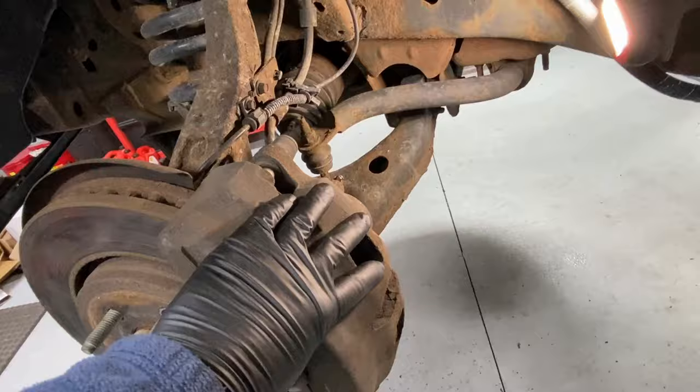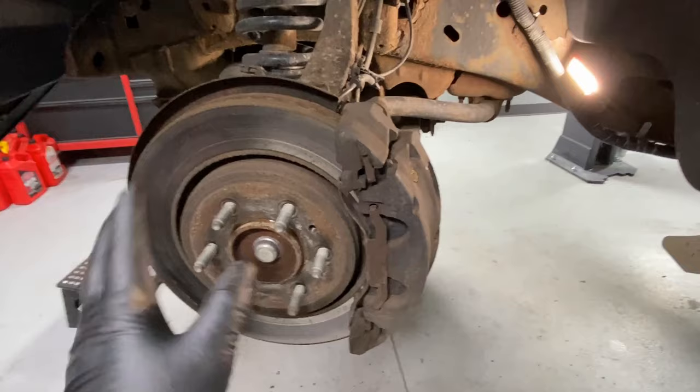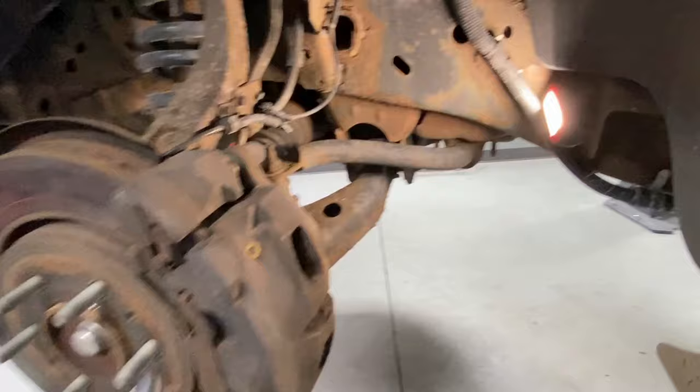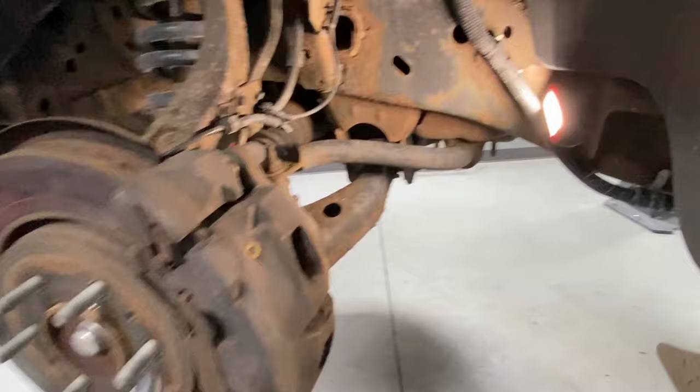If the hose is failing, it won't allow that pressure to release from the caliper, so it drags. Eventually it'll release and start moving again, but in the meantime it's dragging and heating up. That is the quickest way to determine if it's the caliper or the hydraulics causing the caliper to stick. That was a perfect example — that's all for now, see you next time.